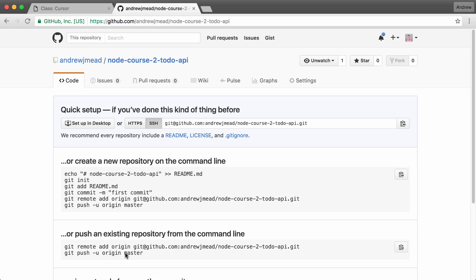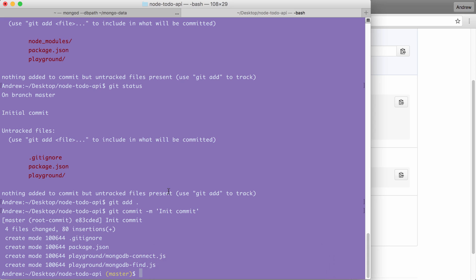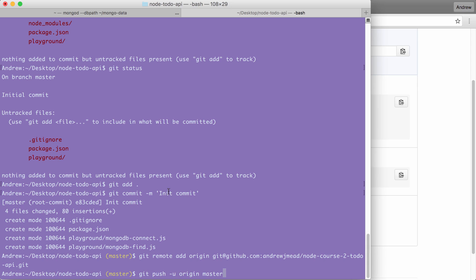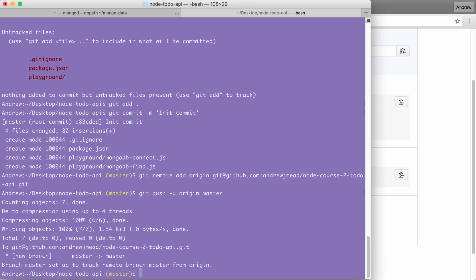As you remember, GitHub actually gives us a few helpful commands. In this case we're pushing an existing repository from the command line. We already went through the steps of initializing the repository, adding our files, and making our first commit. That means I can take these two lines, copy them, head over to the terminal and paste them in. You might need to do these one at a time depending on your operating system — on the Mac, when I paste in multiple commands it runs all but the last and then you hit enter to run the last one.